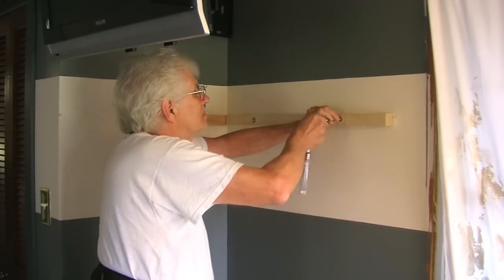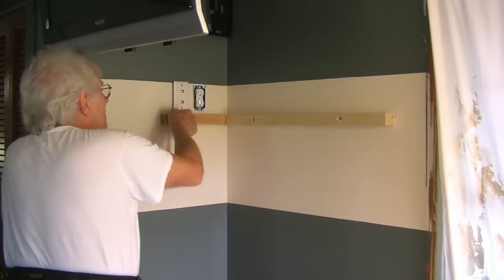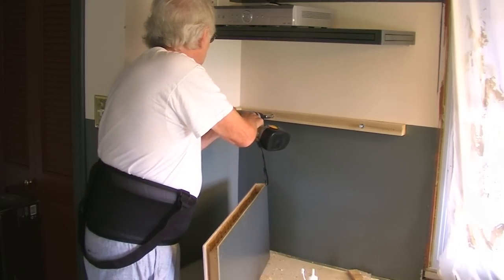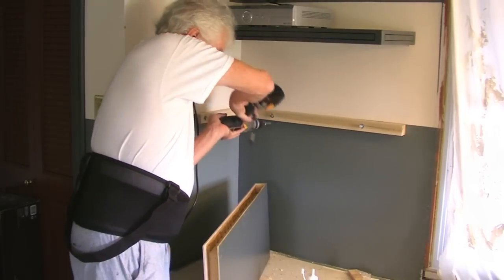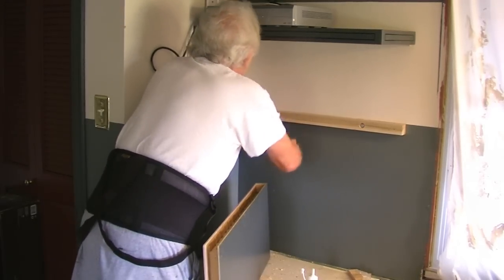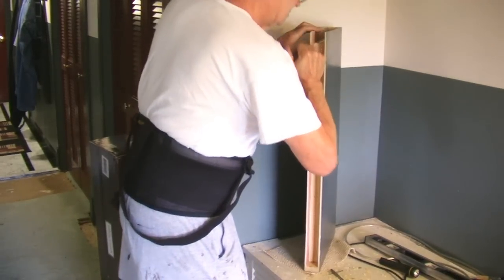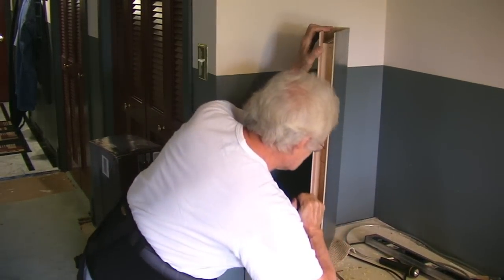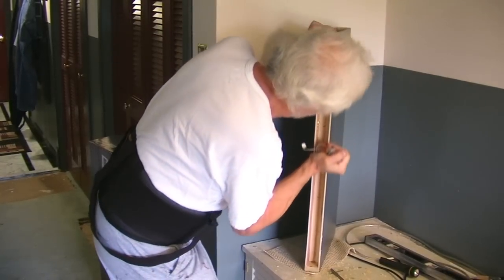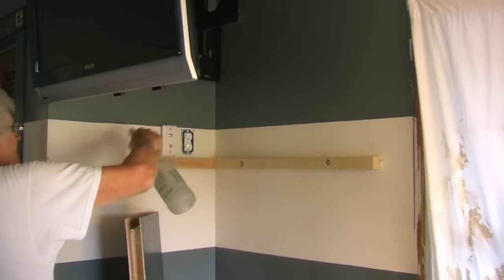The wall support was drawn tight to the wall using a ratchet on the screws. When attaching the next shelf, I wised up and used my drill to do most of the tightening, finishing up with the ratchet. I used Gorilla Glue to attach the shelf to the support bracket — and remember to always dampen one of the work pieces.